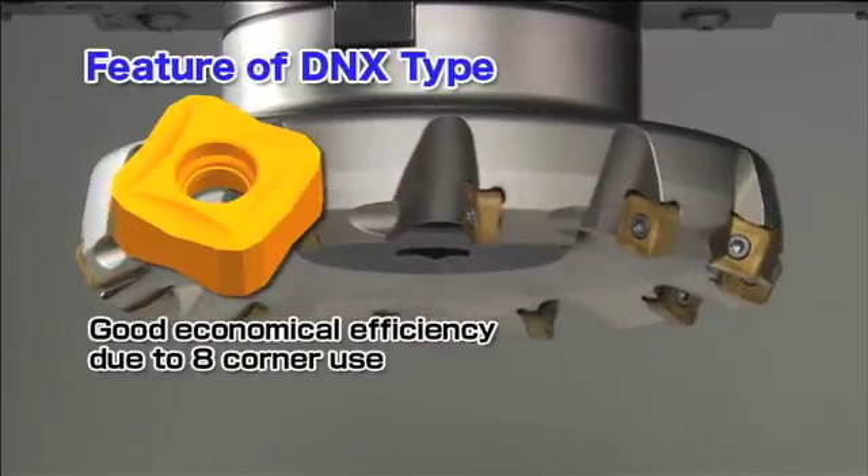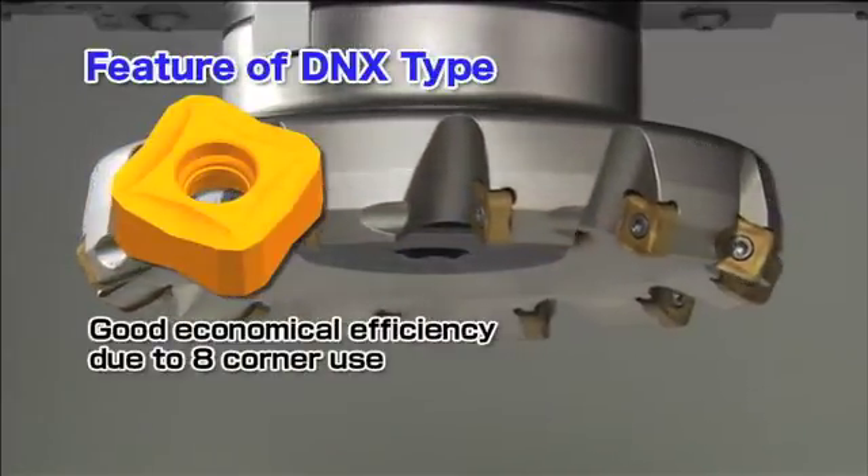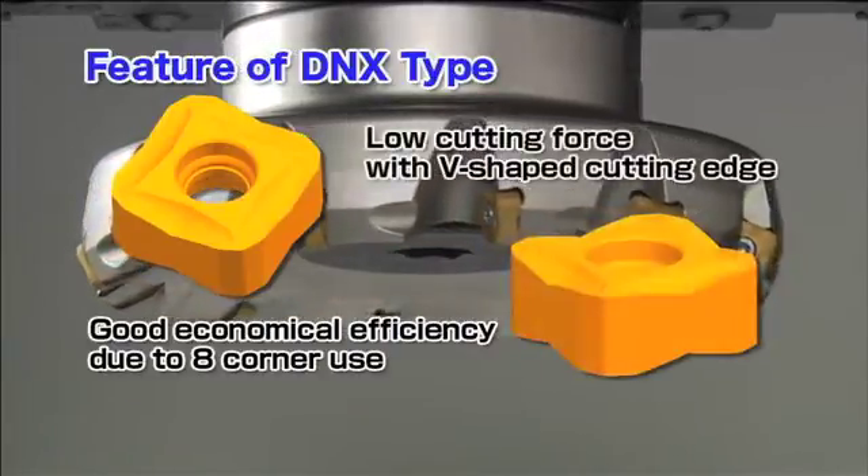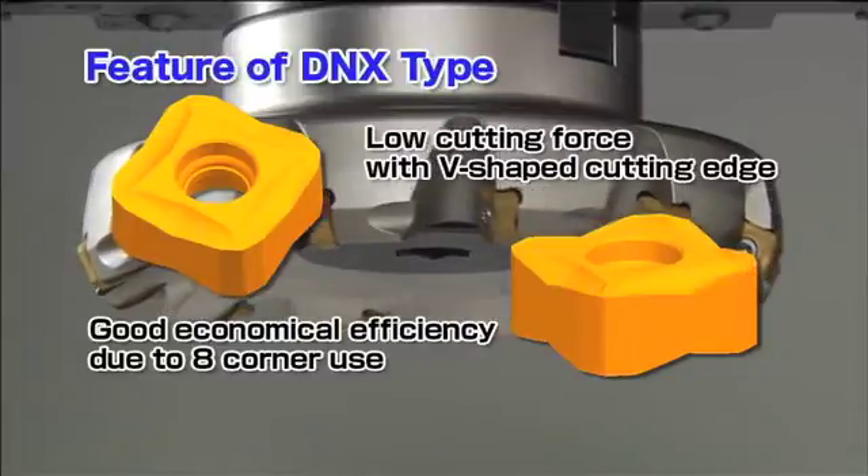These negative indexable inserts feature 8 corners for good economy and have a V-shaped cutting edge with a large rake angle for excellent cutting performance.